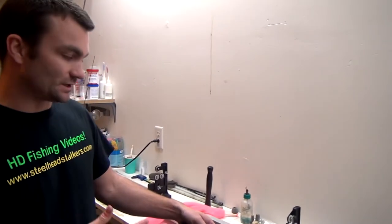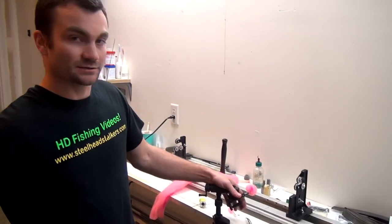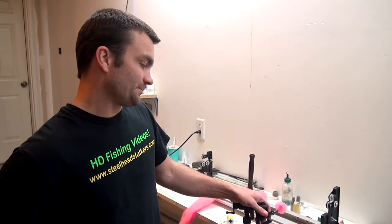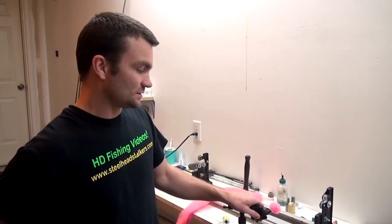This works really well even in smaller rivers — fish like big yarn balls and they like small ones. So give this a shot, especially if you want to not have to add anything to get it to float. This will float great.